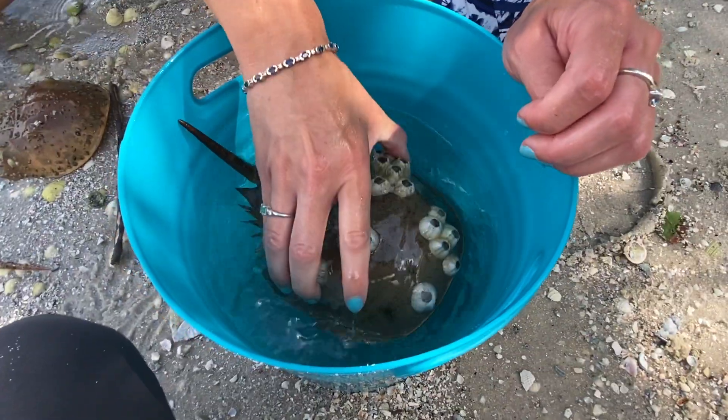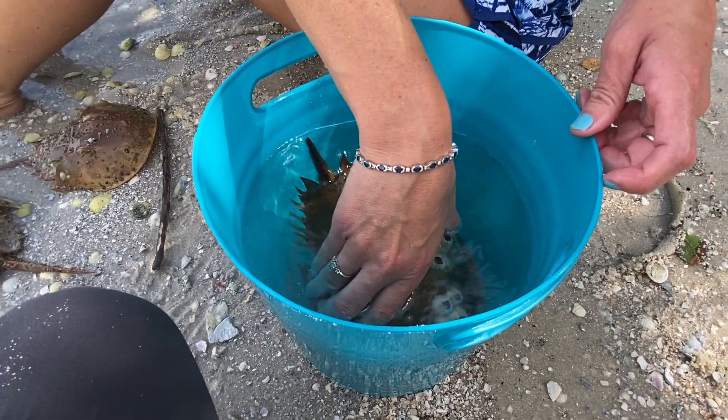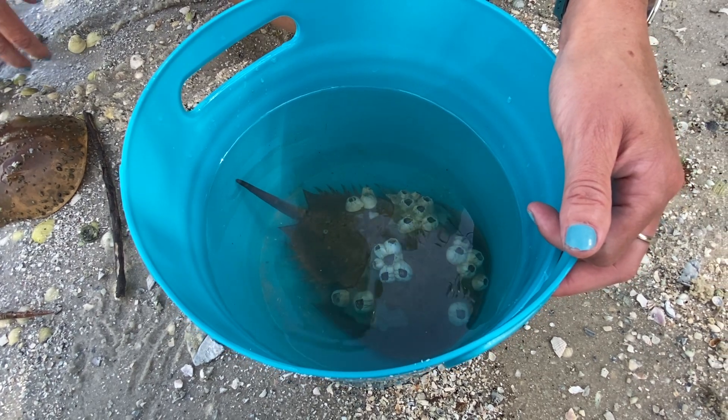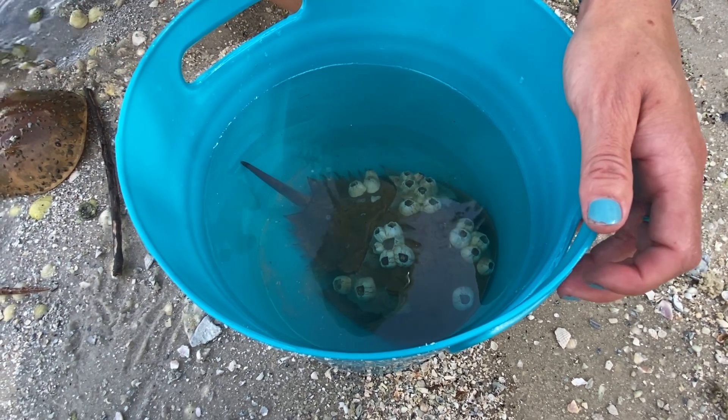Horseshoe crabs actually have ten eyes total. Here are two tiny ones right there. These eyes are used for vision, for finding mates, but also for light sensory. These eyes are a huge advancement compared to phyla molesca. Ten eyes total, which is pretty awesome.